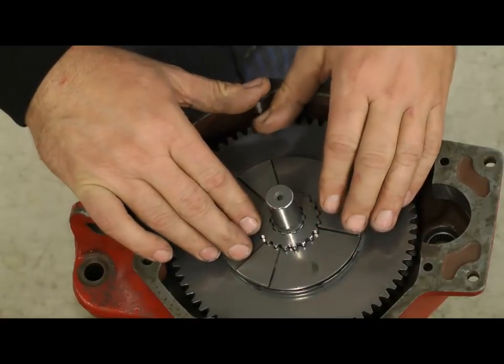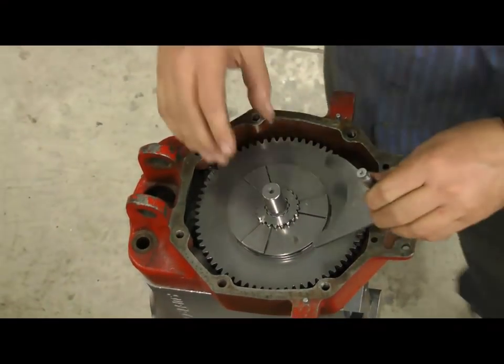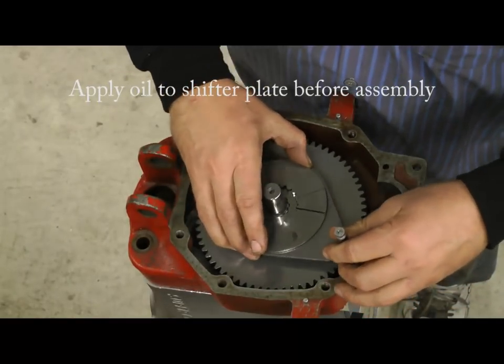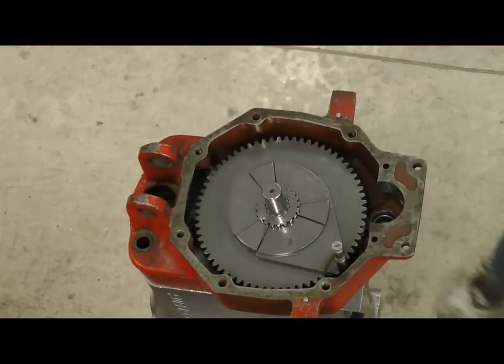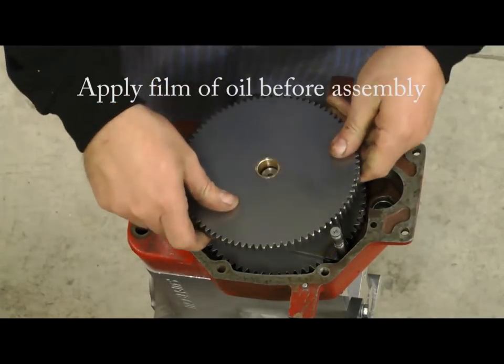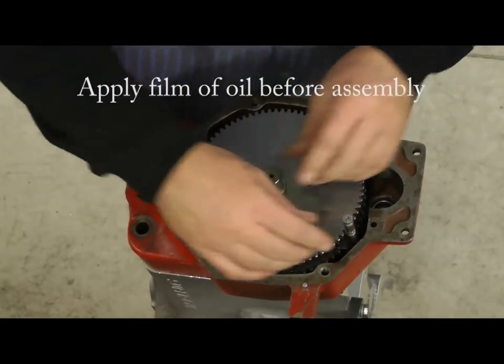Once you get that in place, you need to put the shift fork in next. You should just slip this over like this, then drop it in — that'll make it a little easier for you. Got that in place, that goes over in this location right here. Next step, we're going to do the top gear — that's just going to drop on right in place. It goes right there, it'll be locked in, looking like that.